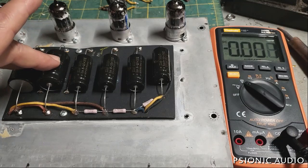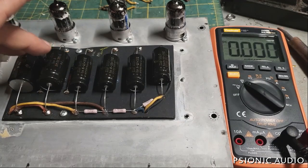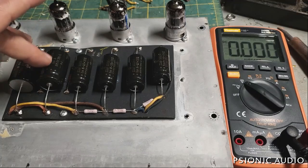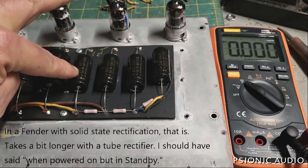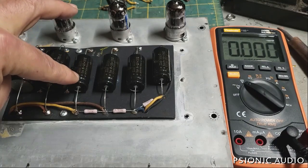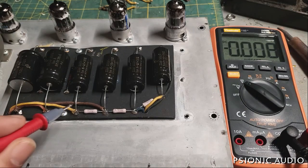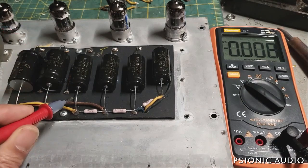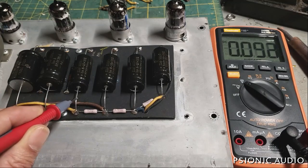The first filter node — in Fenders, if you're using the standby switch, as soon as the wall voltage is on, this has voltage. The second, or screen node, is the first thing the circuit sees after the standby switch, and at the moment it is switched from standby to on when those tubes are warm, this reads as a dead short and it's trying to draw current, which can be hard on the switch.